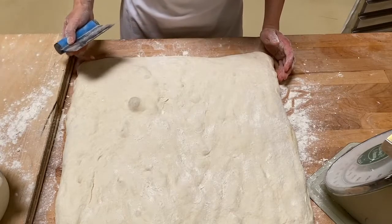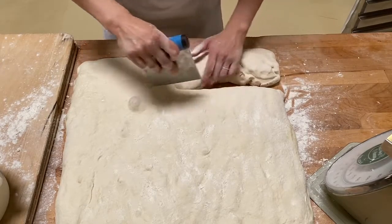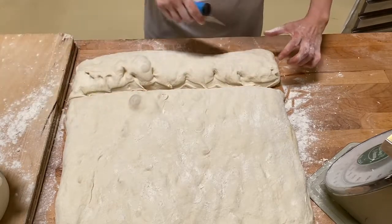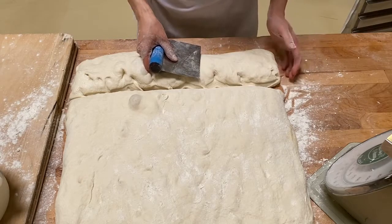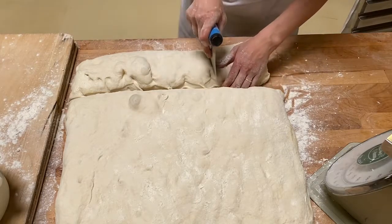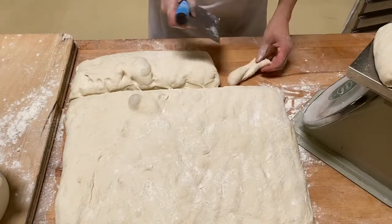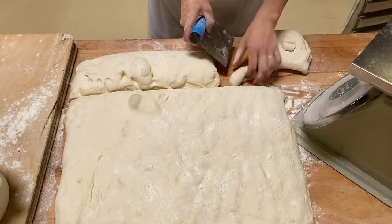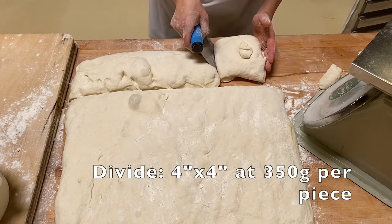When you divide and pre-shape four baguettes, it's important that you cut your dough into a nice square piece. First, cut off a strip of dough that is about four inches wide and cut the dough into a square. I'm shooting for about 350 grams, so at the end I want to have about four-by-four square pieces.